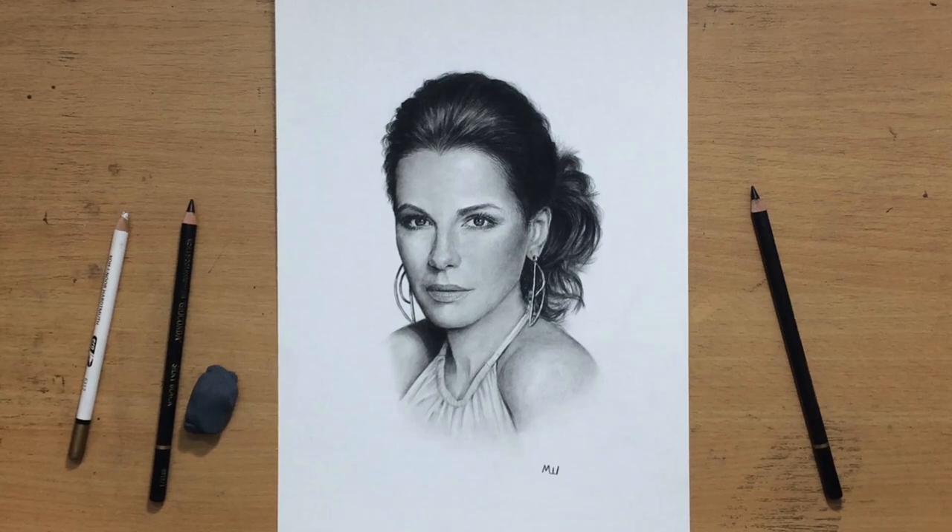Hello and welcome to my channel. This is my portrait of Kate Beckinsale, the British actress, and I'm going to be using Koh-i-Noor charcoal pencils and silky black pencils.